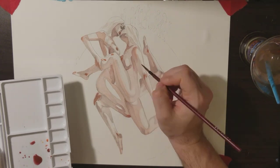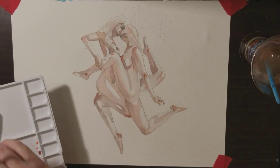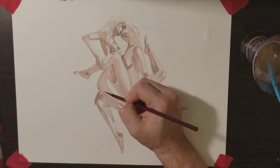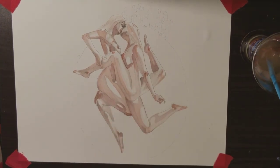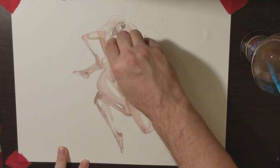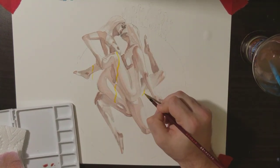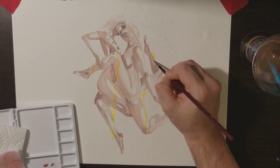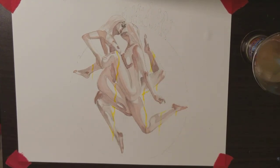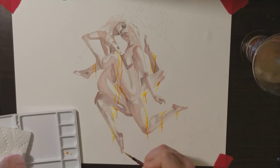Right now I'm adding brighter, darker colors to where I want all the shadow parts to be on the figure. Another way to make flesh tone: the two basic colors are yellow ochre and a warm red — yellow and red as the base. You can add water to make it lighter or less water to make it darker. You also want to add white for more of a peachy color. Then use something like burnt sienna — a brown — to darken it. So you use brown to darken and white to lighten that base skin tone.